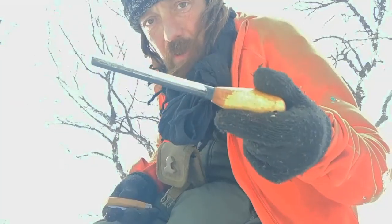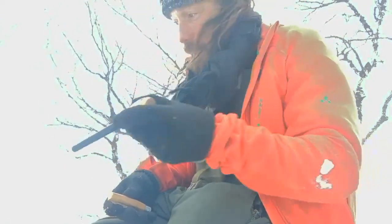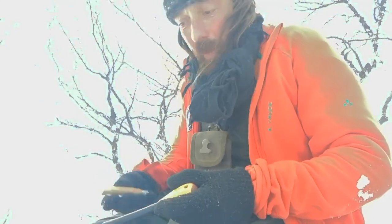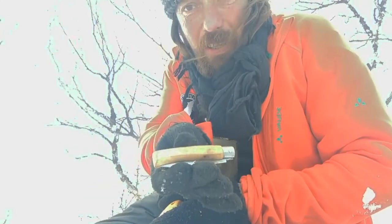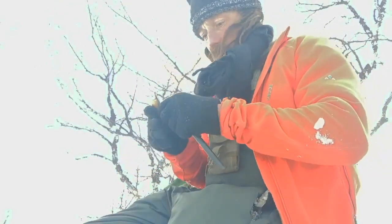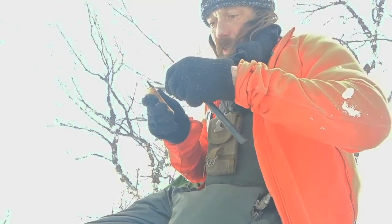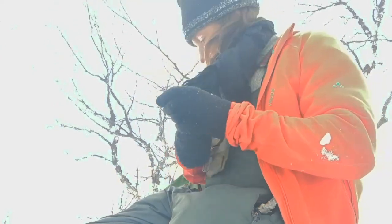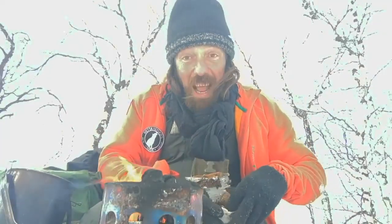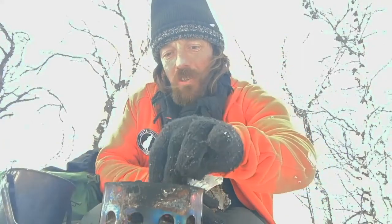I lit the fire using a ferro rod given to me by Simon Outdoors — it's a monster, it's a beast. It normally lights a fire much quicker than that. And the knife was given to me by Joao Karma when I was in Portugal — this is made by Martins, so I'll do a little review of that at some point. I've got the burner resting on a couple of old rotten logs so it doesn't sink into the snow.